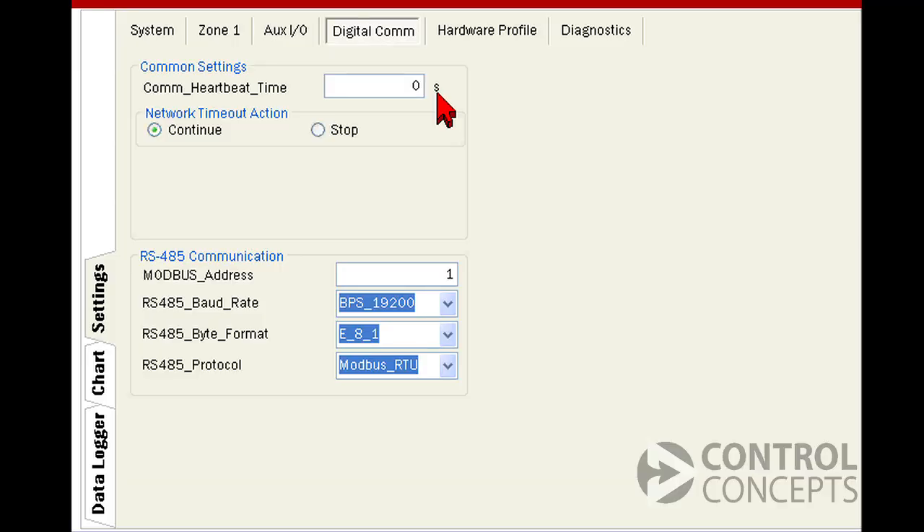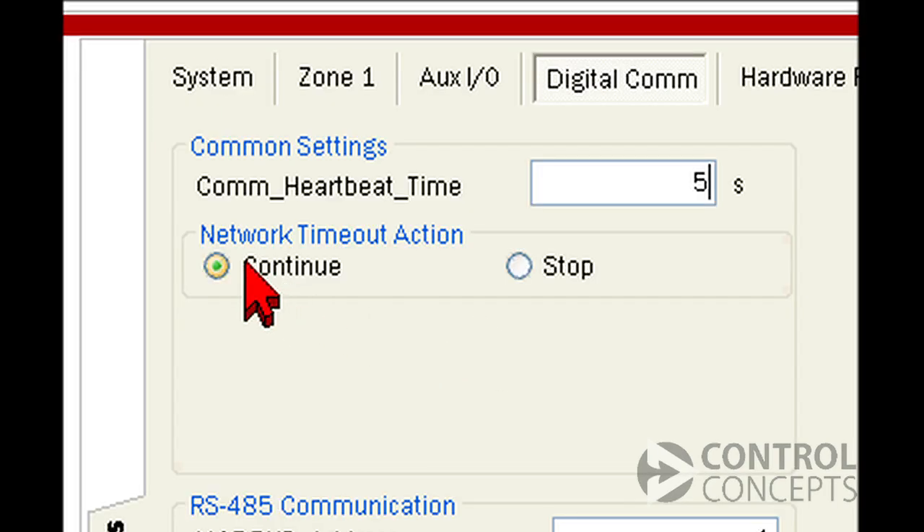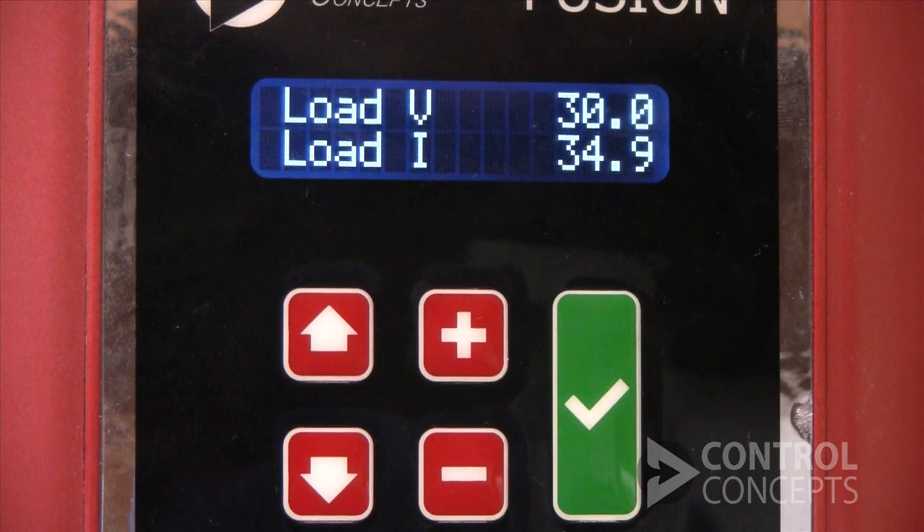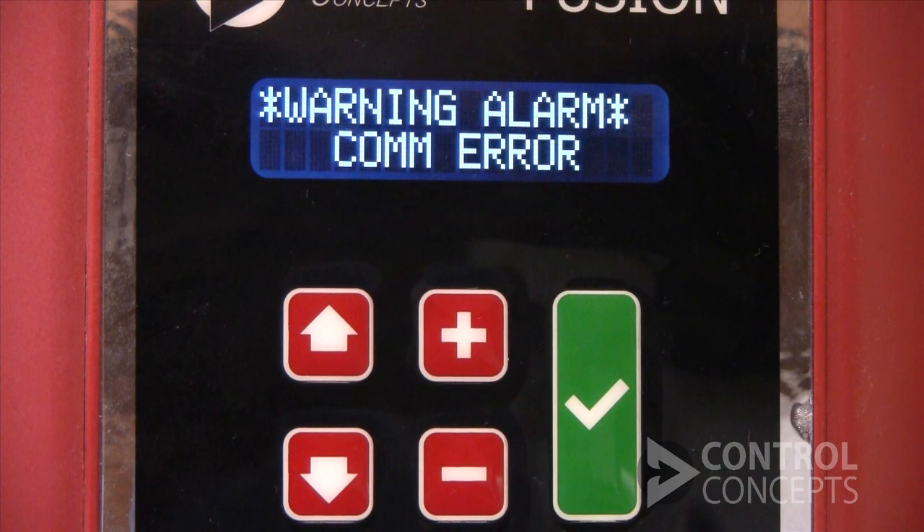But maybe you want to be notified or take a specific action when you have a communication failure. You have two options indicated by these two radio buttons: continue and stop. For our demonstration, we'll set the timeout for five seconds. This means the controller expects a read or write from the fieldbus at least every five seconds. If communication has been interrupted and you have the controller set to continue, it continues running at your last digital command until network communication is restored. We can demonstrate this by removing the cable. After five seconds, the controller displays a warning and holds the last command.